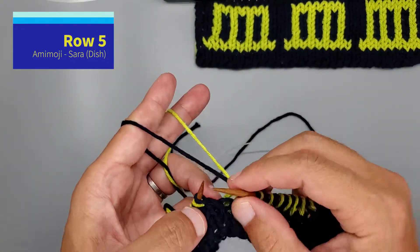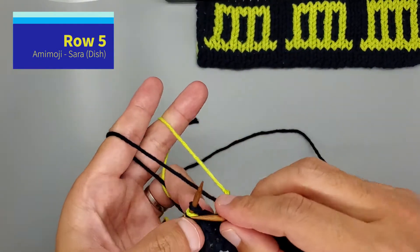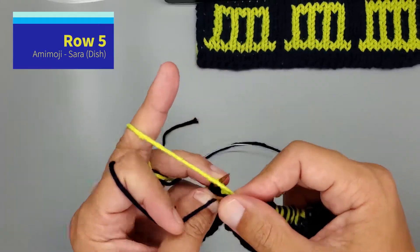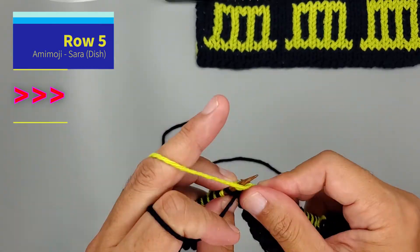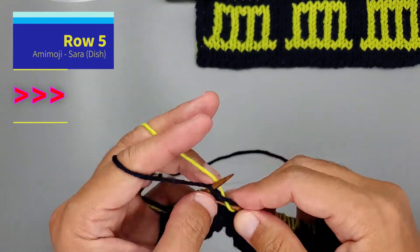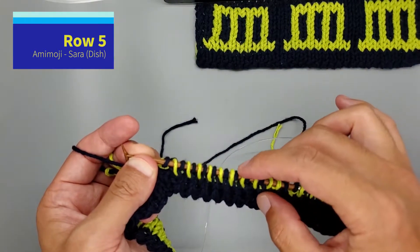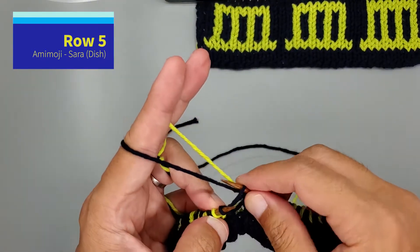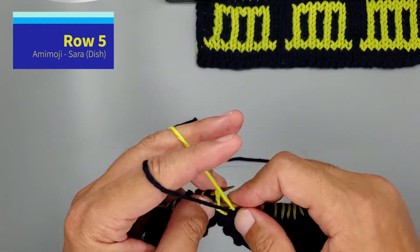We're going to start with color A, B, and then flip the colors. Knit one B, purl one A, nine times. One, two, three, four, five, six, seven, eight, nine. One more repeat: A, B, B, A, nine times.